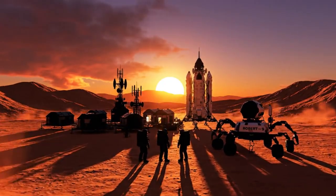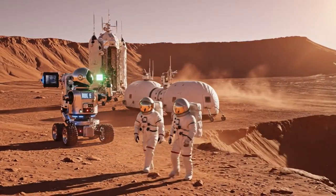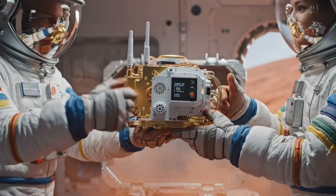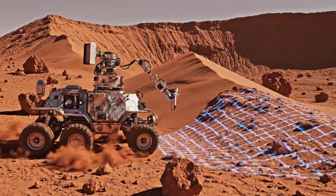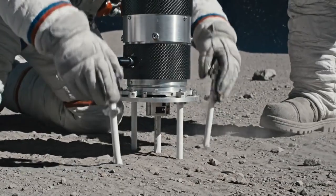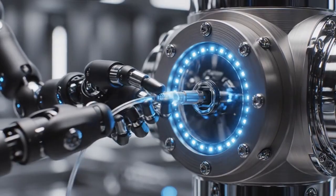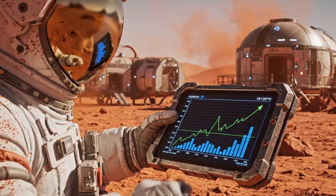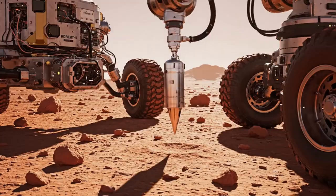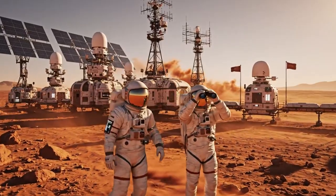Preparing day seven deployment. Robert 9 reports green on all systems. Excellent. The seismic readings are stable as we approach the rim. Sensor ready for calibration. Values consistent. No anomalies. Systems nominal. Proceed to next area tomorrow.